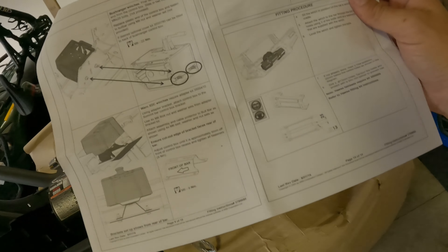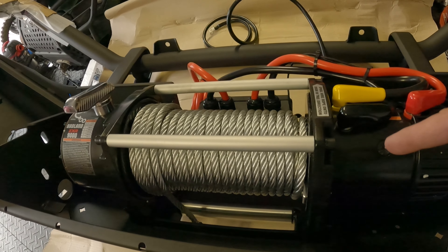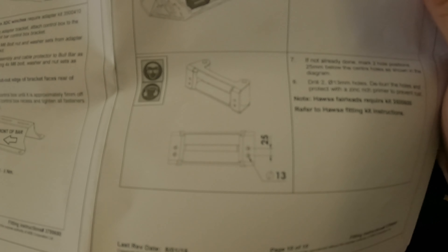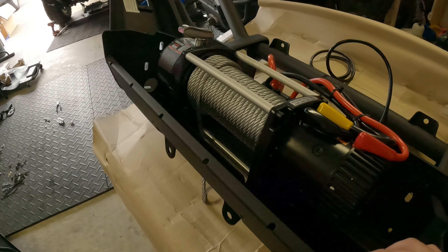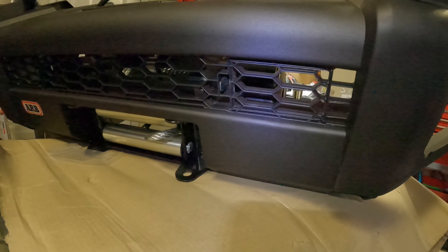One weird thing about this winch was the hawse fairlead. The instructions show only four holes for mounting the winch itself, and normally there's a fifth and sixth larger hole in the center for attaching the fairlead. But this one is different — you actually have to drill two holes into your fairlead lower than the middle, and the bolts go directly through into the bottom of the winch. It might be a cleaner look. The bolts were plenty long enough, so it worked out well.